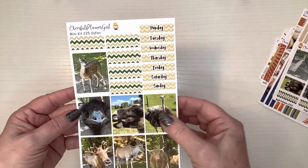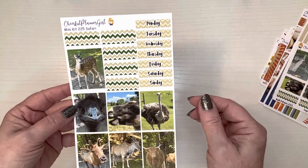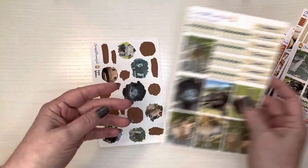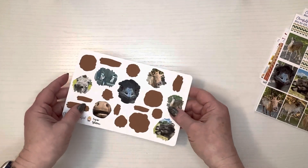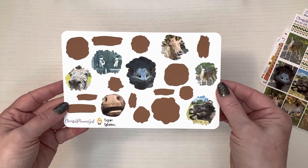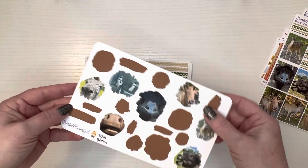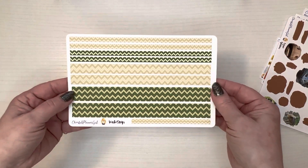These are the boxes and her boxes are an inch and a half wide and I'm thinking maybe two inches tall, because I know they don't fit exactly in my Happy Planner boxes. And how cute are these splatters? This is the safari kit — I may have called it the zoo kit but it's actually the safari kit.